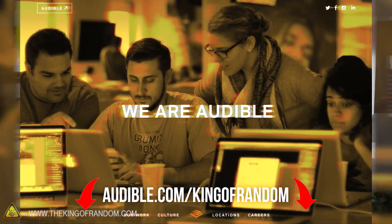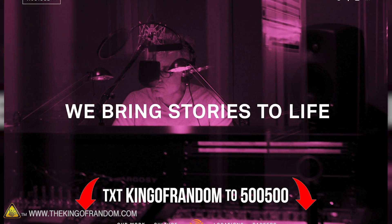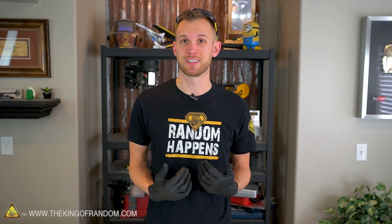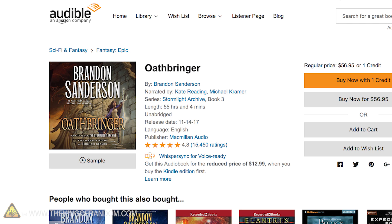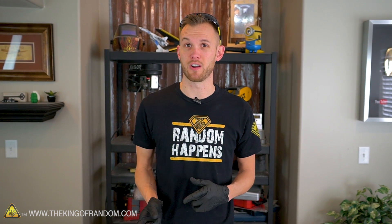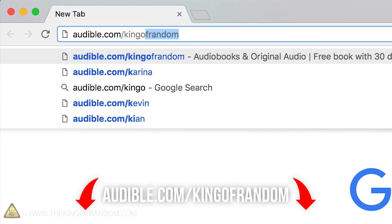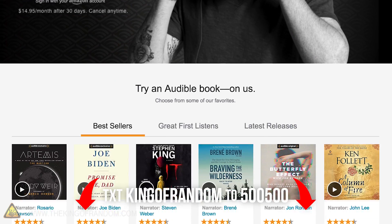Let's take a quick break to learn about our sponsor, Audible.com. Audible is offering listeners a free audiobook with a 30-day trial membership. They've got a huge selection of audiobooks, comedy, news, and more. Personally I'm a big fan of sci-fi and fantasy and recently I've been listening to Oathbringer by Brandon Sanderson — it's the third book in the Stormlight Archive series. One of my favorite things about using Audible is that it lets you keep track of your place in the book even if you switch from one device to another. Go to audible.com/kingofrandom and download a free title and start listening.